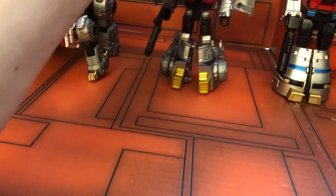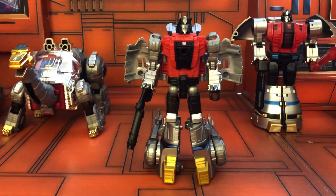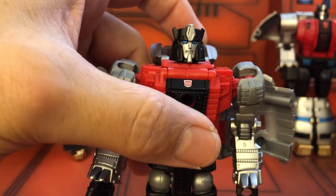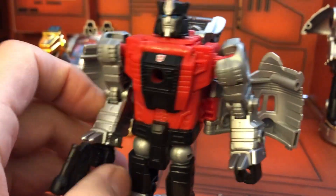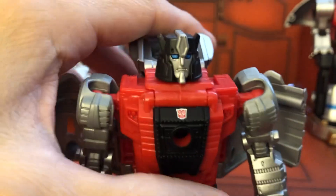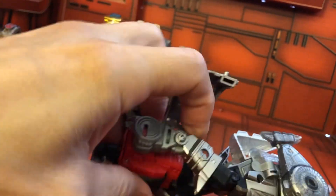Then Hasbro finally made the Dinobots — I think it was initially Power of the Primes, but I gave all those away because I got this version, which is the more cartoon-accurate colors. This is the Generation Select version, and for a mainline CHUG it does look really nice. This is what they should have done in the first place, but Hasbro's market strategy is to get you to buy more — they make the first one not perfect and then do all kinds of repaints.